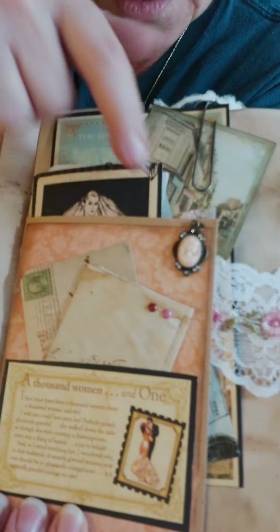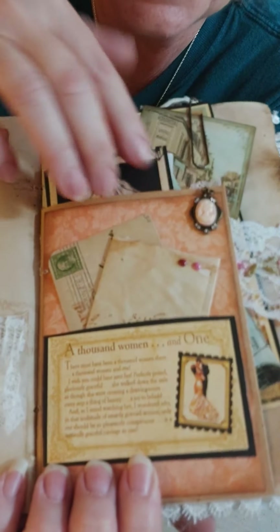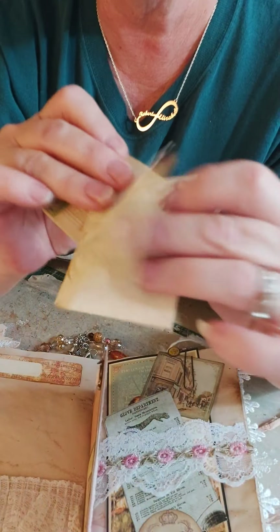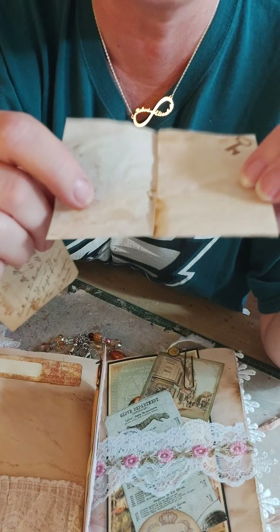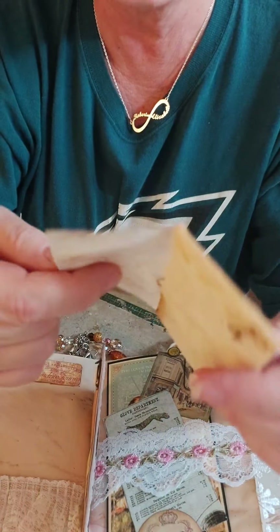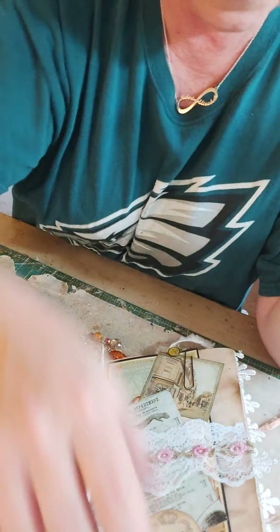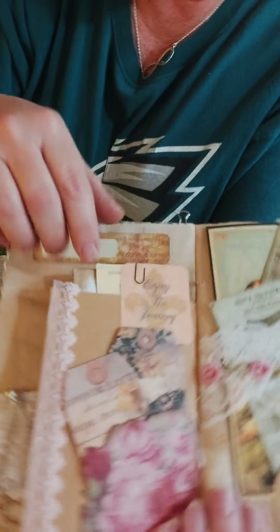I've got a little cameo piece right here, and in there is some parchment paper — I did a little bit of stamping on the front and put some little enamel dots up there. This is just a little piece of ephemera that was tucked in there.